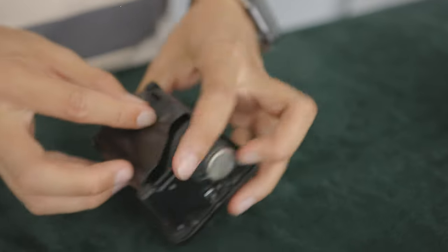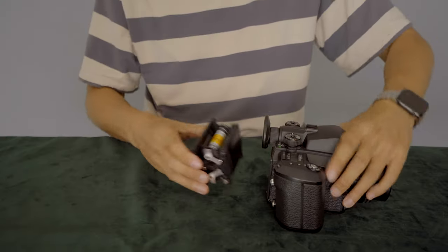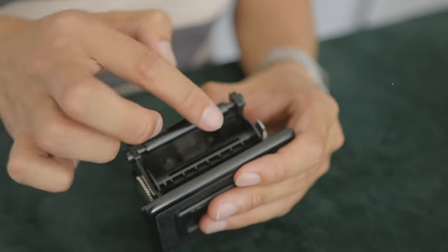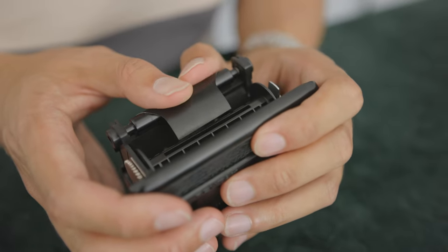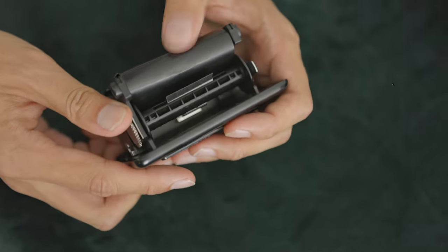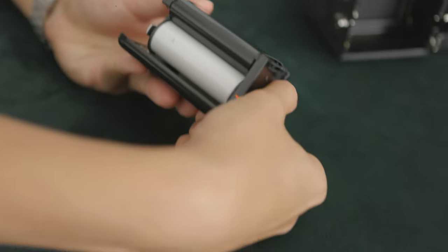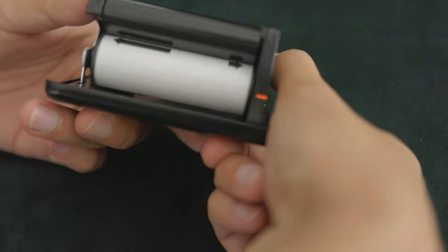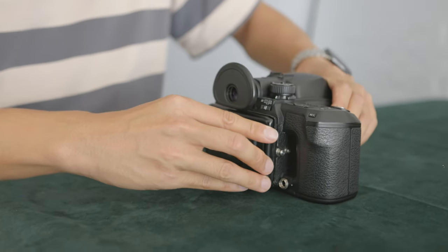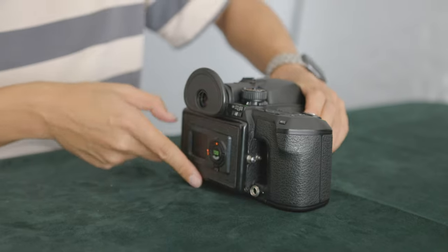Pull the end of the film out and wrap it around the back — black side facing out, because when you put it back in that's the side facing the lens and getting exposure. Then stick the paper into the empty take-up spool. The spool only goes one way so you won't get it wrong. Slowly turn the spool to make sure the film is catching properly. On the other side you'll see a line with an arrow — line up the arrow with the starting line on the holder. Then put the film holder back into the camera, push it in, lock it, and you're ready to go.